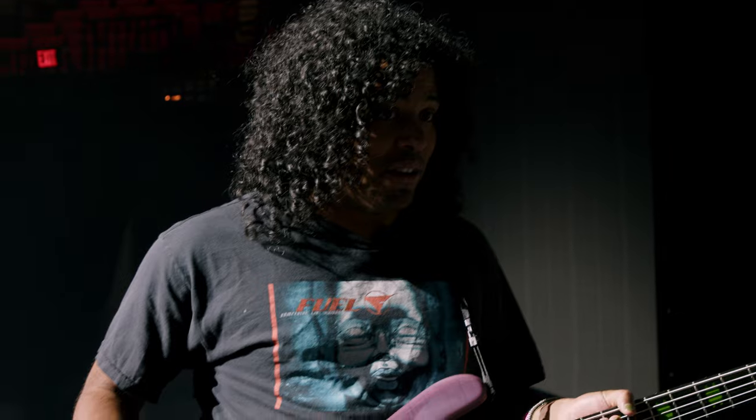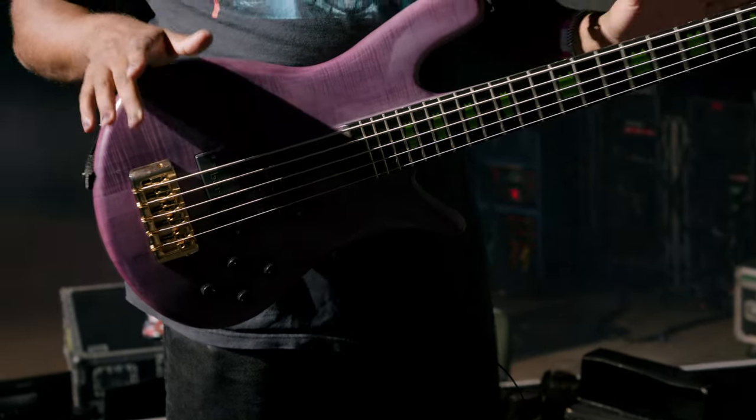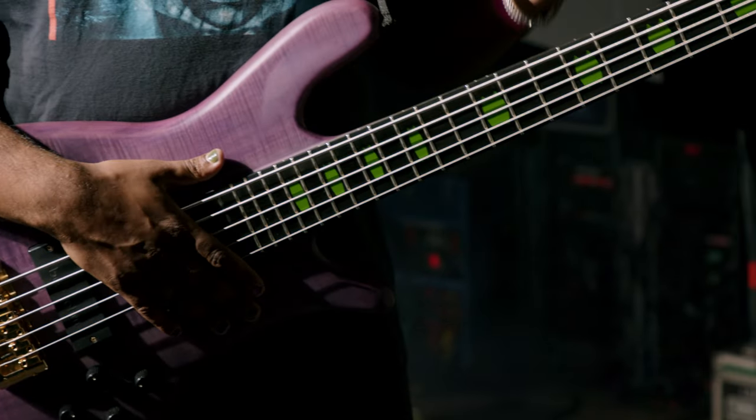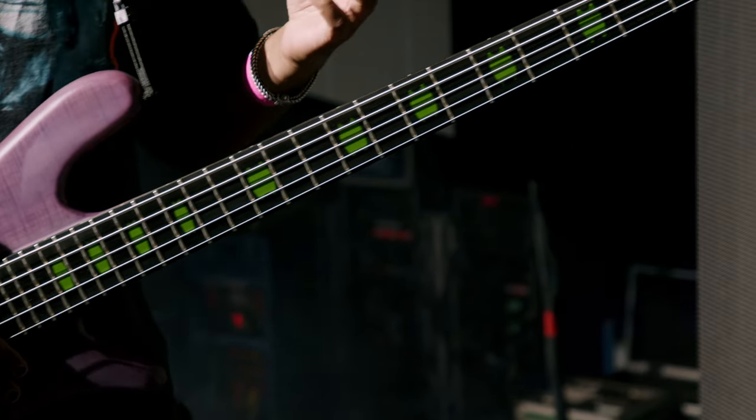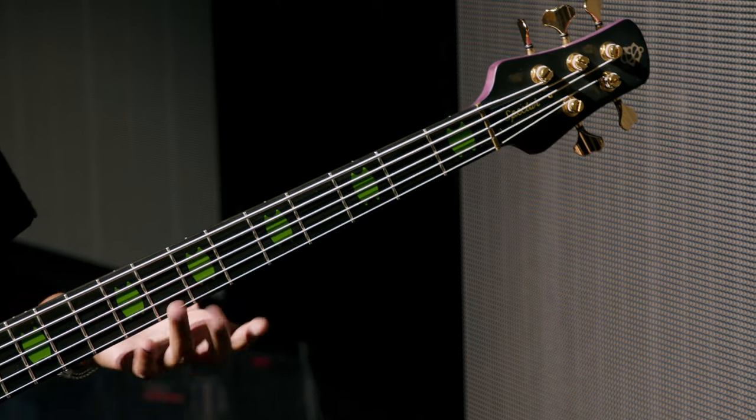As far as specs go, I was really particular on a few things. Like I mentioned, the Alex Webster signature had a thinner neck profile. That's what's on this bass — it's a little bit thinner so I can kind of shred a little bit more.